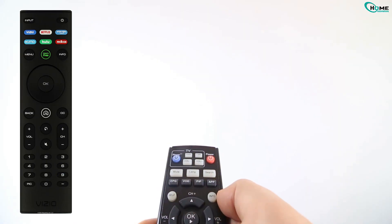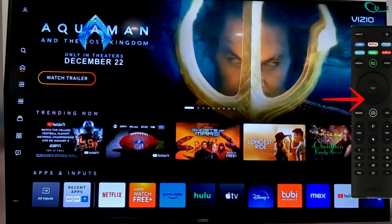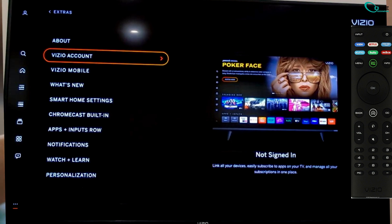First, grab your Vizio remote and press the home button. Now press the down arrow once, then use the left arrow to move to the left menu. Keep going until you see the extras option. Select it. Step 3: Enable AirPlay.